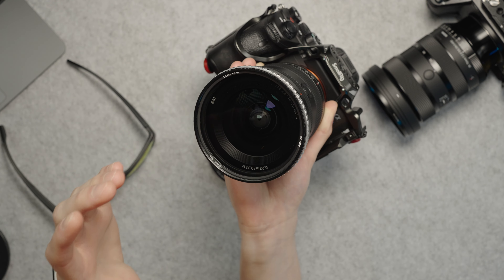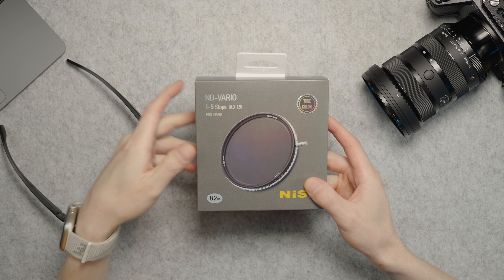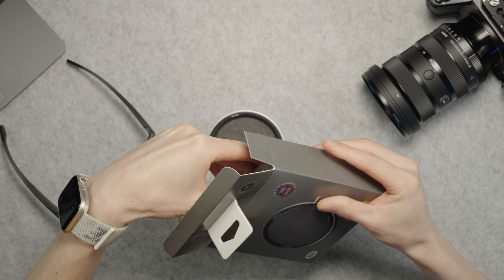Recently I got myself a new Sigma 24-70mm f/2.8 version 2 lens, and this filter should help me maintain a shallow depth of field when filming and when taking photos. This is my vlogging kit — since I got the 16-35mm f/2.8, the Nisi TrueColor filter has never left the lens. It helps protect the lens if I drop the camera or if I'm in a dusty environment, and it stays ready to use anytime.